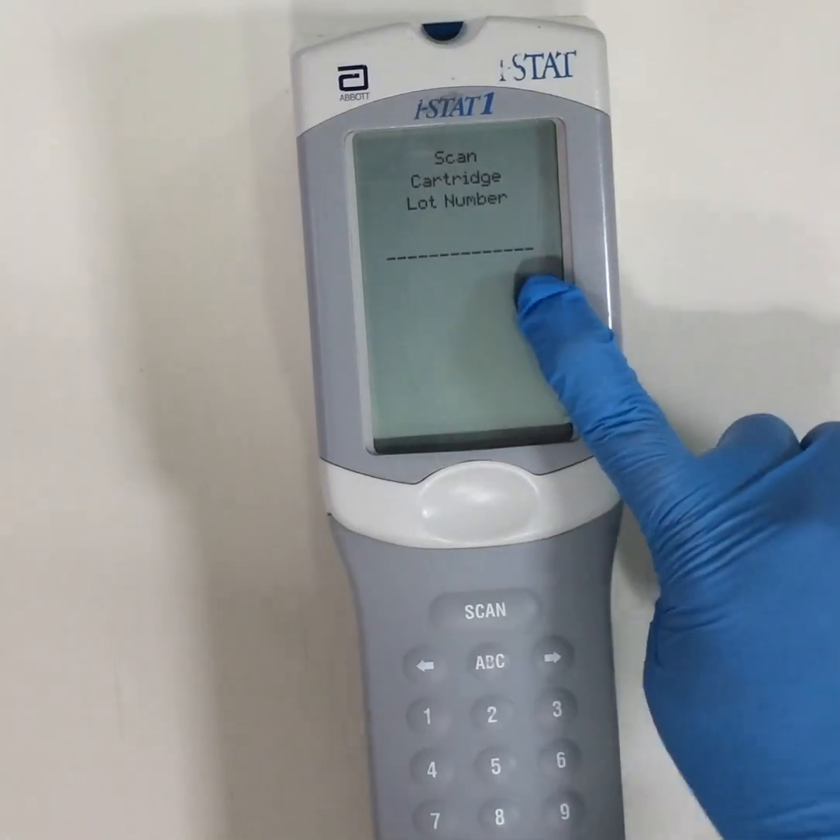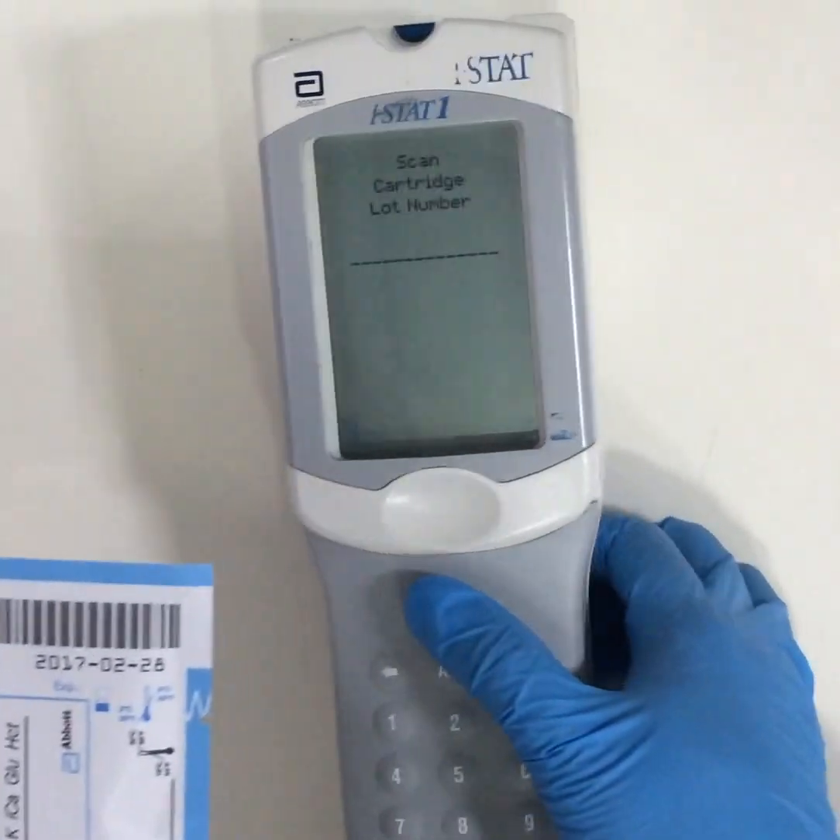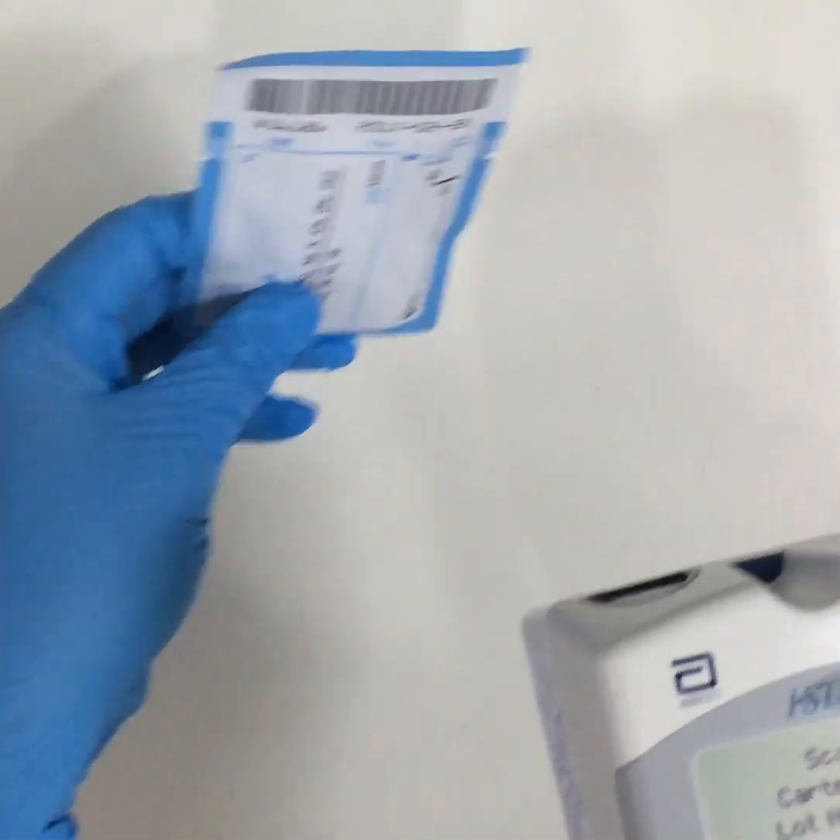We then scan the cartridge lot number, which is on the package insert of the cartridge.